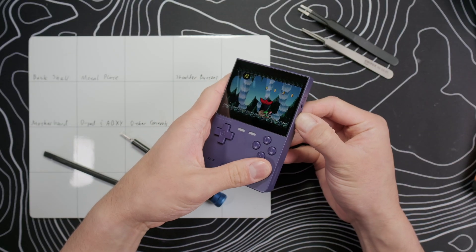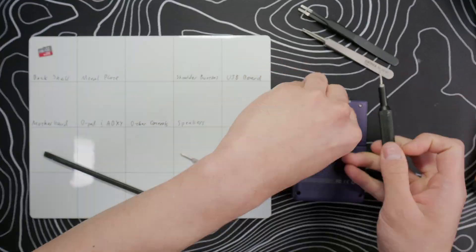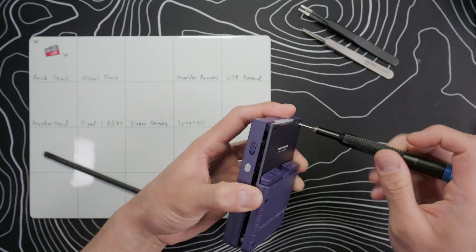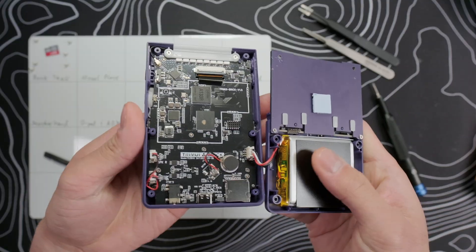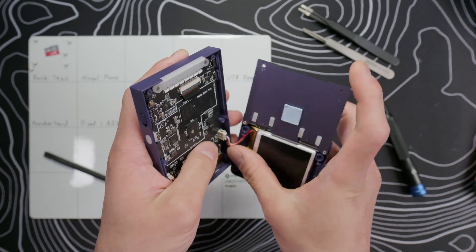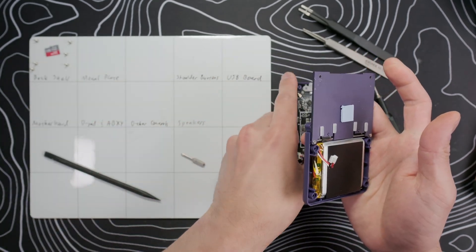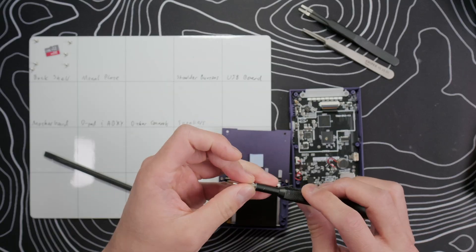Begin by powering the device off and removing the micro SD card. Then flip it around and use the T6 driver to take out the six screws on the back shell. Once those are out, gently pull the two halves of the device apart — don't yank it off. We need to disconnect the battery connector; you can just grab the cable near the base and pull it off, it's pretty durable.